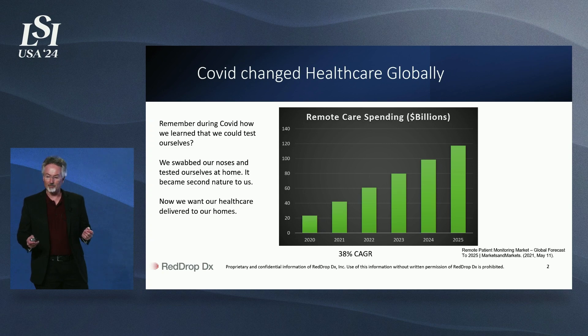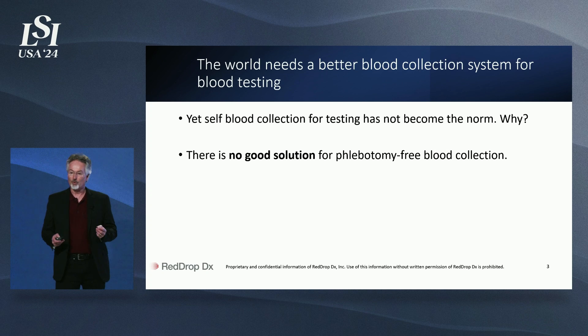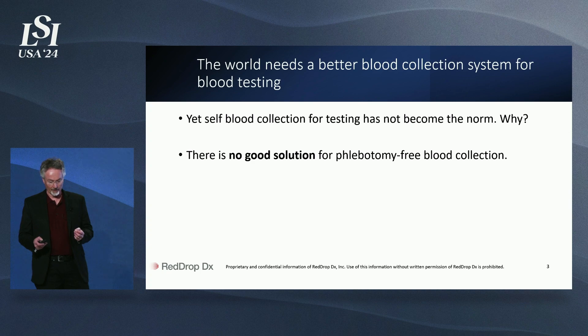However, what about blood? At RedDropDX, we believe that the world needs a better blood collection system for testing. Today, there is no good solution for phlebotomy-free blood collection for testing. Until now.